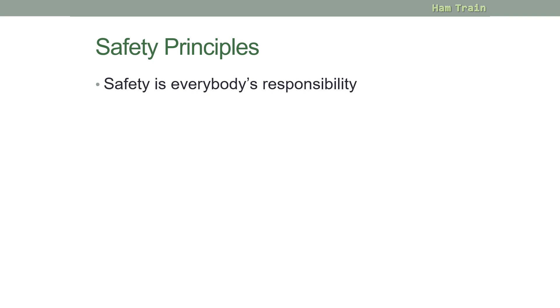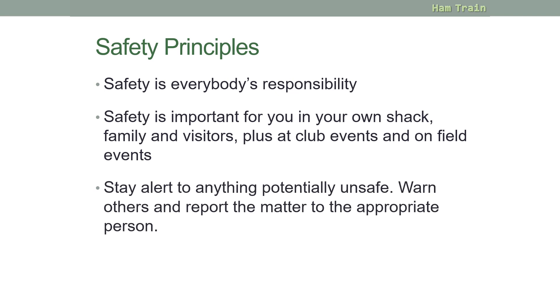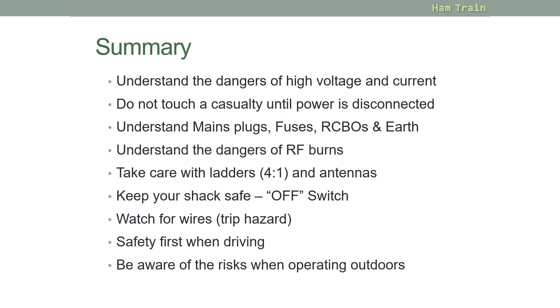In general, remember that safety is everyone's responsibility — it's important in your own shack, for family and visitors, and at club events or field days. You should stay alert to any potentially unsafe circumstances, warn others, and report the matter to the appropriate person. A lot of safety is common sense, but it's very important to be aware of the risks.